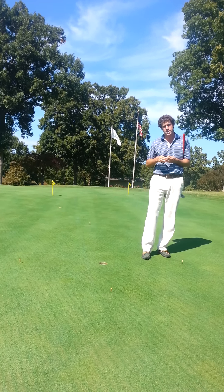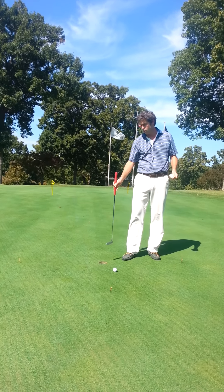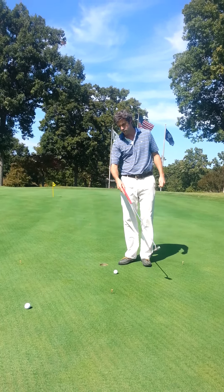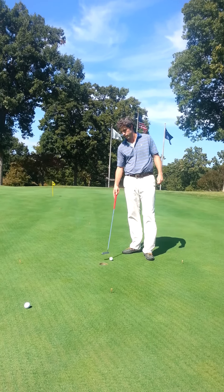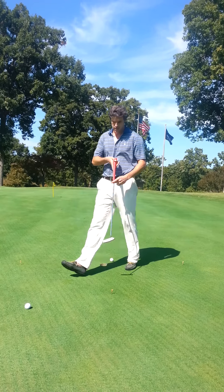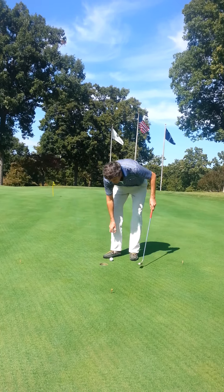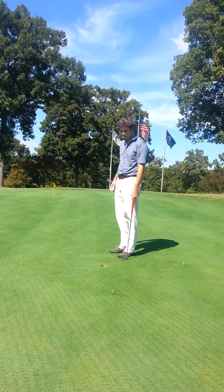As you hit your putts, the idea is to have the ball either go in the hole or end up between the hole and the tees. A putt with too much pace would finish outside of the semi-circle, and a putt with not enough pace to go in will end up short of the hole and short of the tees. We want to focus on being aggressive, having positive thoughts of making the putt, so in this drill we do penalize all putts that end up short.